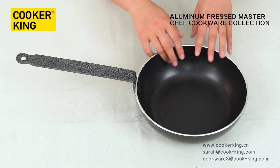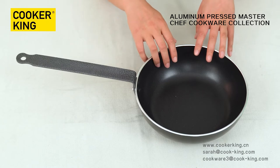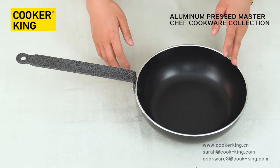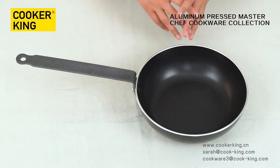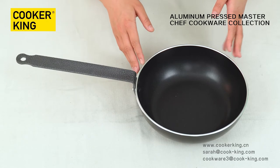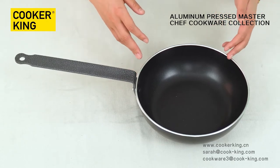Let me show you the inner side. This is non-stick coating. Of course, you have another option to choose, like marble, granite, and ceramic. The coating brand will have like one full range in the KFCC. We have thick authorized options if you need.